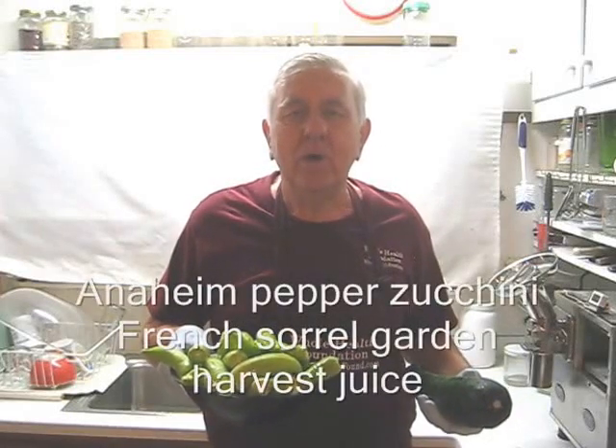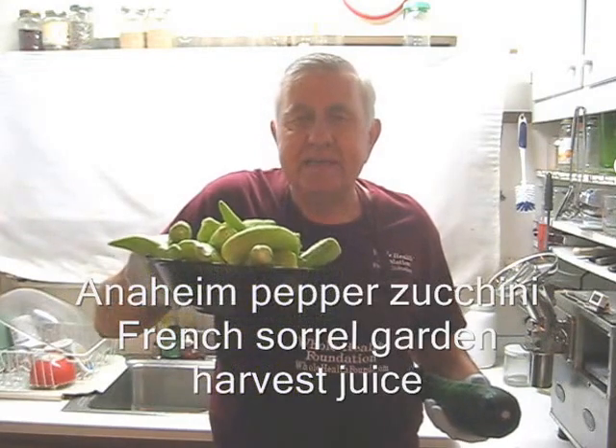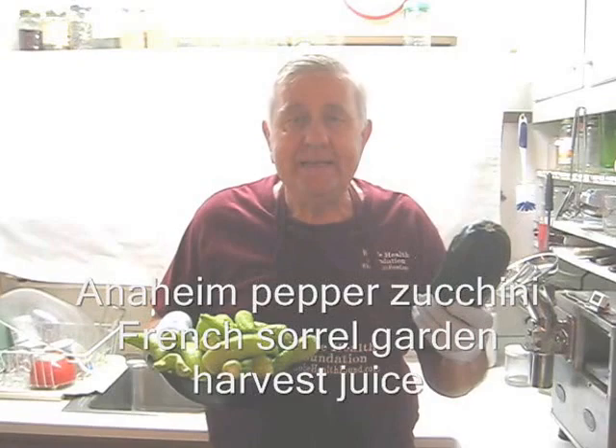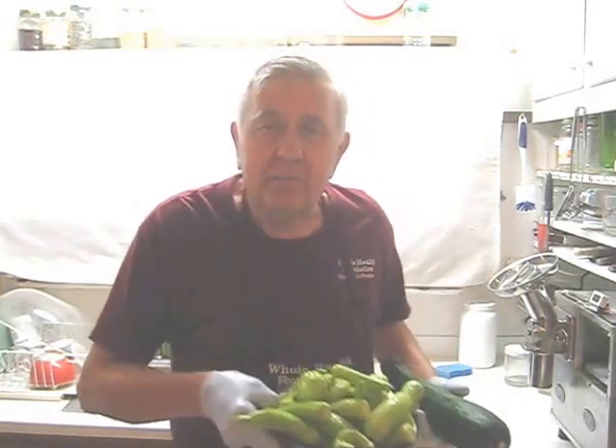Hello my friends all over the world wherever you are. Today I'm making a juice with two dozen Anaheim peppers, a couple of large zucchinis, and a number of other ingredients from my garden. Let's take a look at my ingredients.